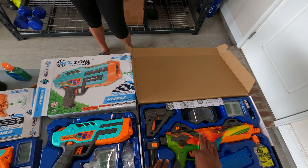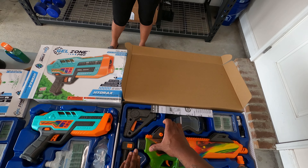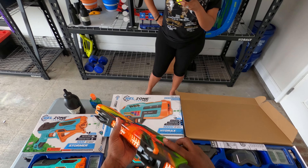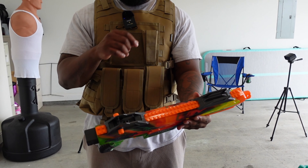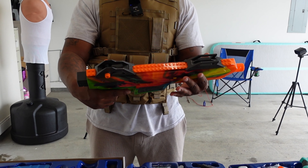This is one of my favorite gel blasters at the moment — the Hydro Strike Pulser Pro. Real fire blaster. The accuracy is on point, battery life is on point, and it holds 500 gel balls in the magazine. You can't beat that.